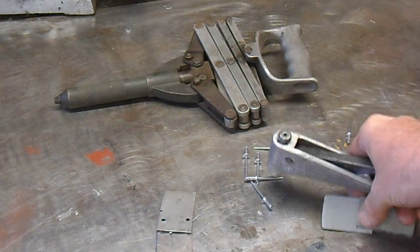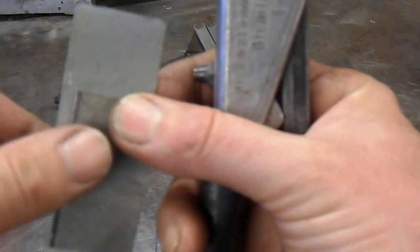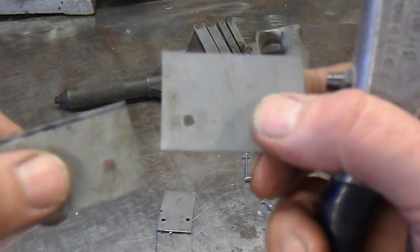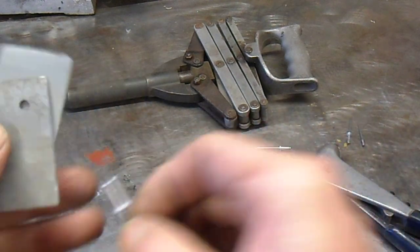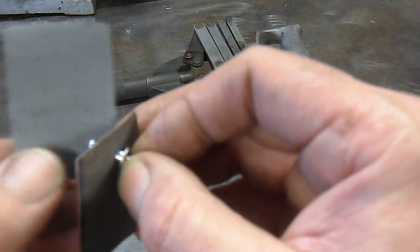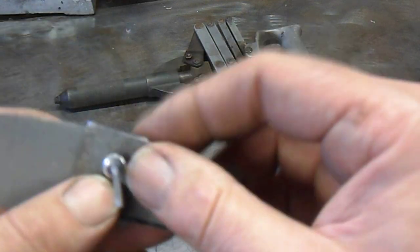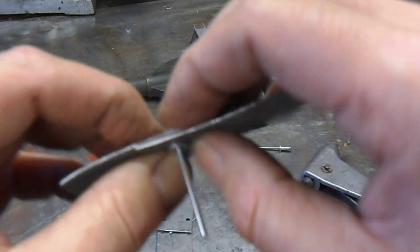It's quite simple to use. We've got two pieces of steel here and we've drilled a four millimeter hole, because this is a four millimeter rivet. The rivet goes through the two pieces of steel and we've got a shoulder there.